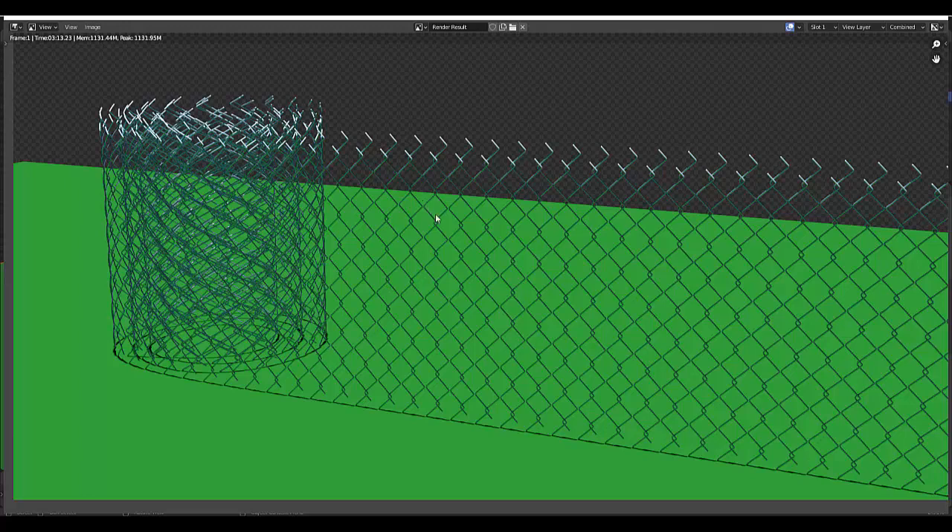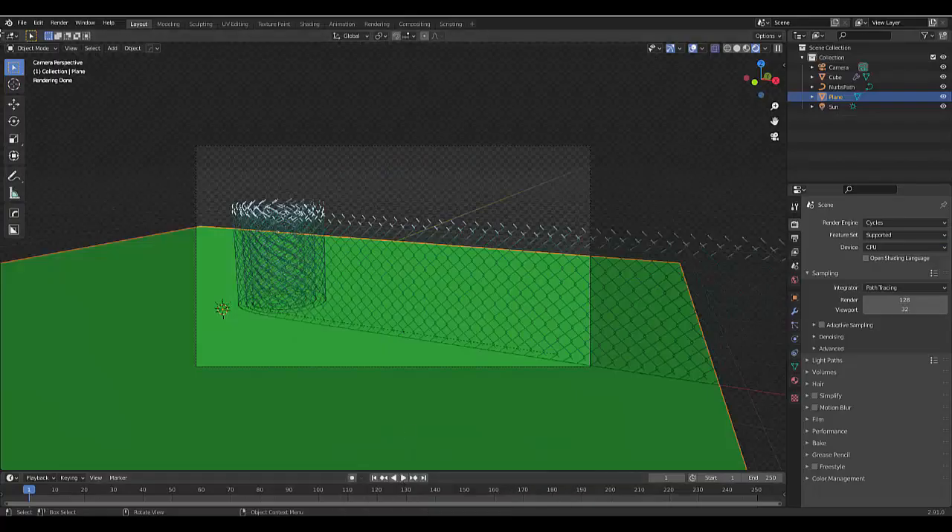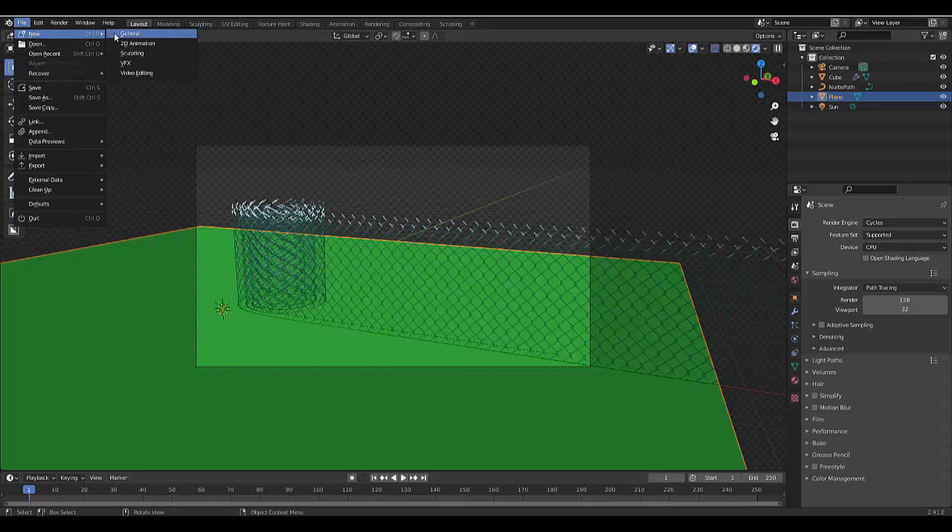I've been experimenting with the skin modifier and today we're going to make a chicken fence, probably a little bit better than this one I just made. So let's get started.